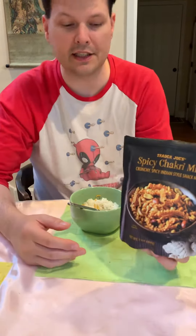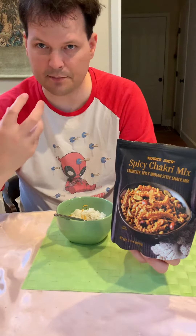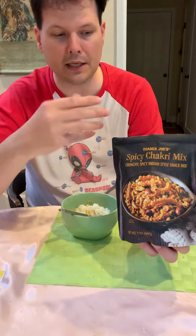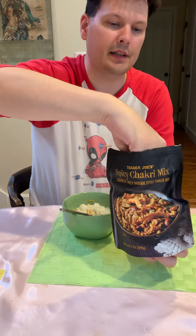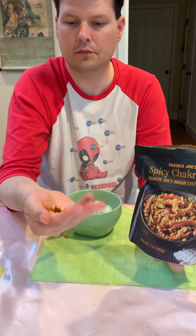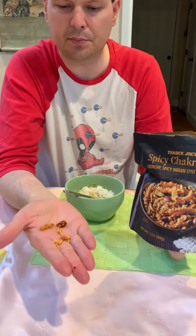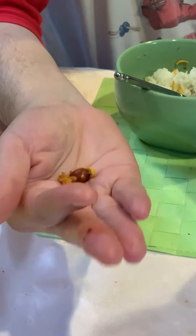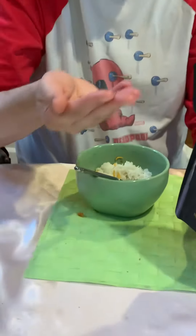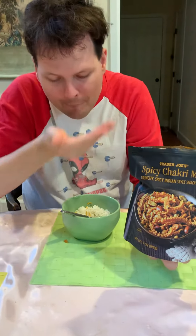Overall it has a nice flavor and a nice spice kick to it. It has chickpeas, peanuts, rice, and some other cracker-style pieces — just a nice crispiness. It's rather crunchy and has spice.